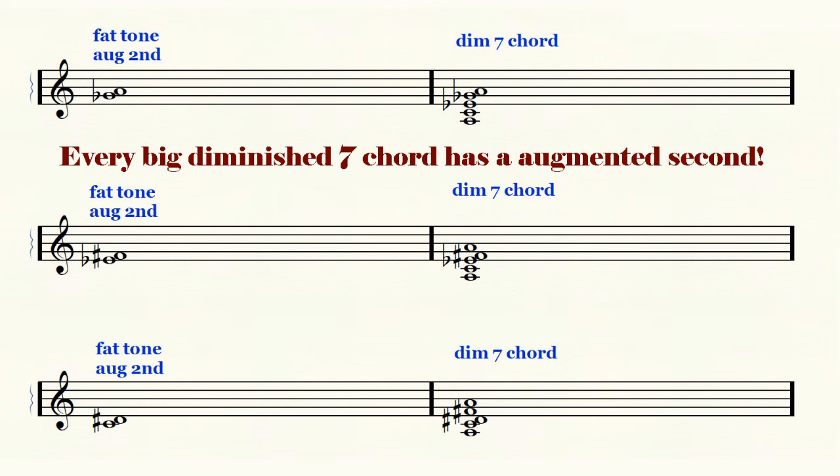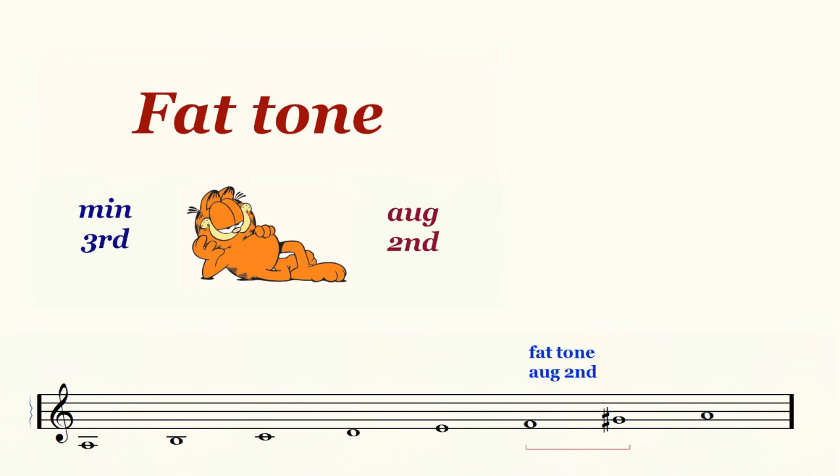Every big diminished seventh chord will contain one augmented second. Every melodic minor scale contains one fat tone, and that fat tone will always be an augmented second.